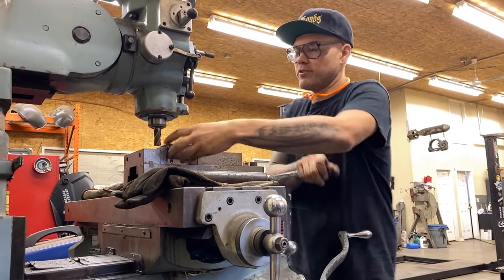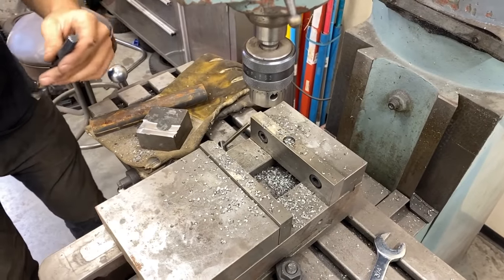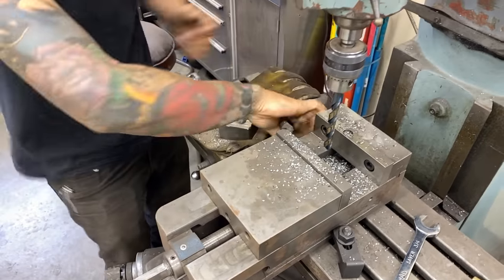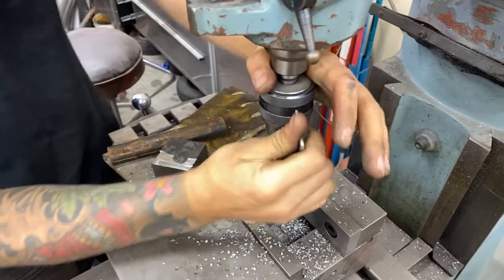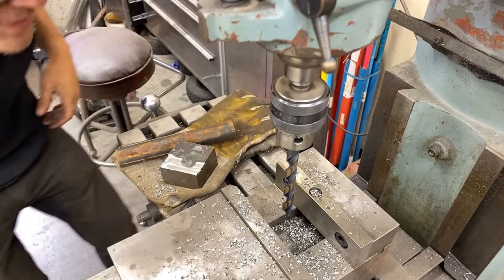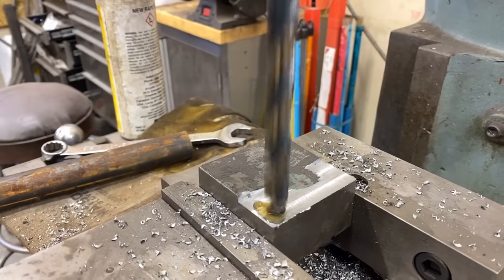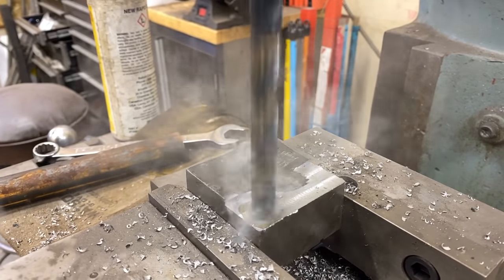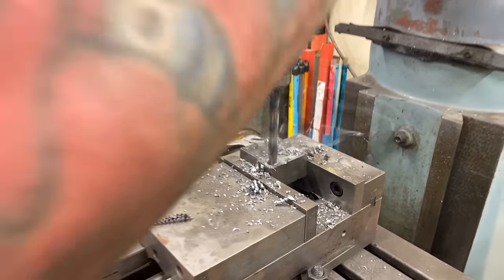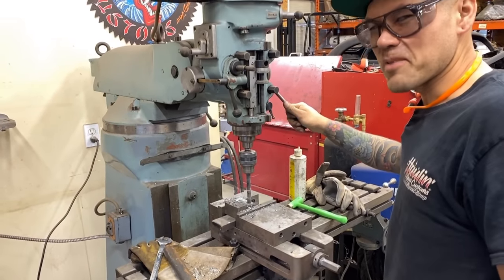Since we're on the mill anyway, we're going to use the mill to drill our hole. You don't need a mill to do this — a regular drill press or even a hand drill and a vise would be fine. But since we've got it, we're going to use it today. Love the smell of Rapid Tap.